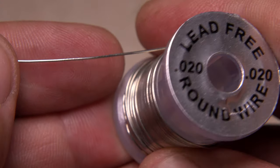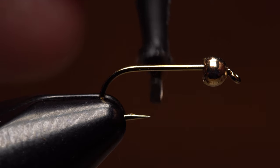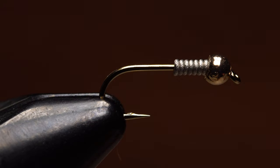To stabilize the bead and add still more weight, I'll use .02 lead-free wire. Get the wire started on the hook shank and take seven or eight touching wraps before helicoptering to break it off close. Shove the wraps up into the bead and get the tail end squared away on the hook shank.